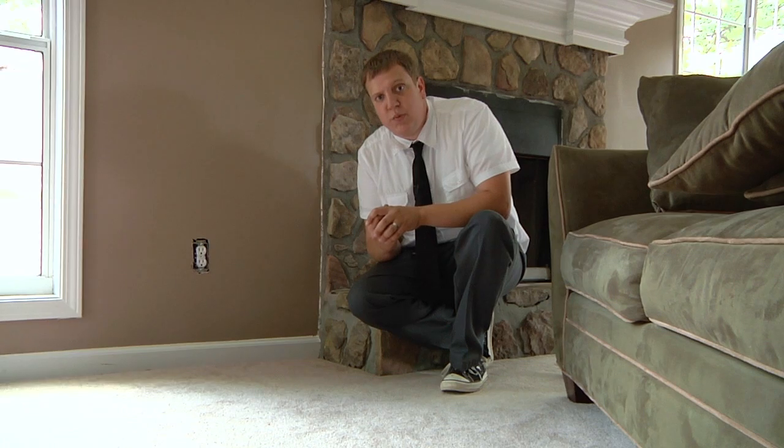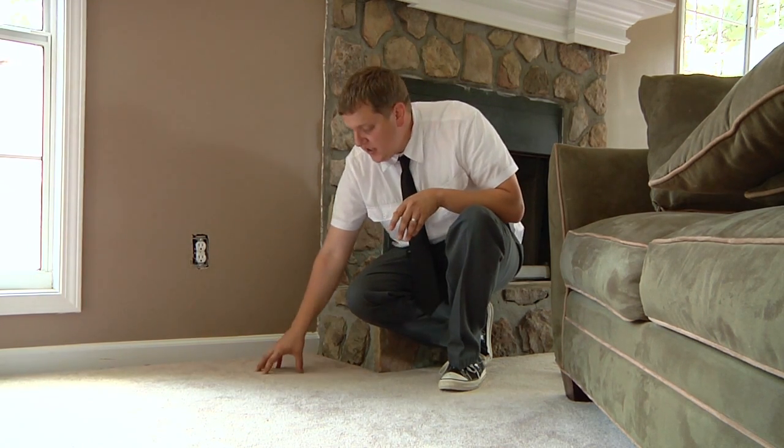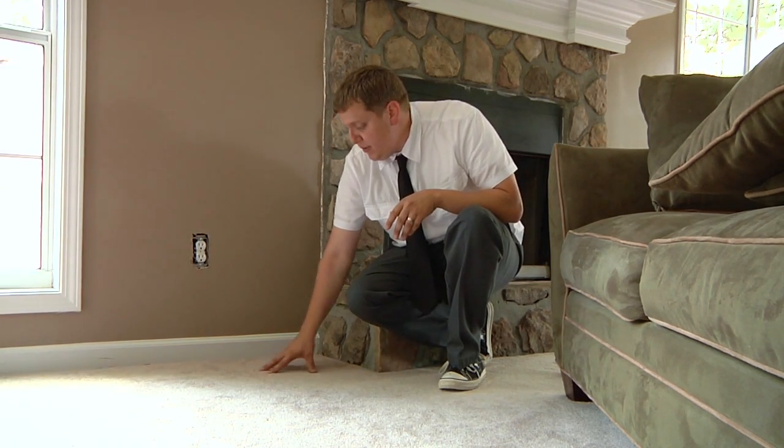One of the techniques we use is a vacuum cleaner that agitates the carpet and starts to break down all that soil and debris that sits in the carpet and sucks it up. And the next step we do after that is we use a steam cleaner, steaming the carpet itself, to pull up all that loose debris — the secondary step in eliminating the dust mites that are sitting in the carpet.